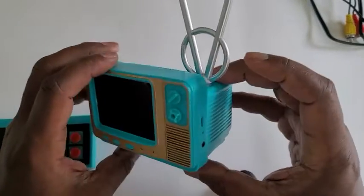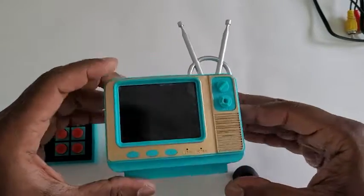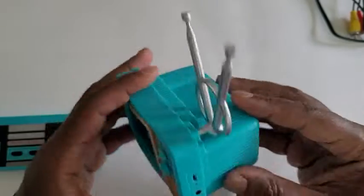I'm here to review this miniature retro video game system from Amazon. This is what it looks like — it's made to look like an old TV, hence the retro style.